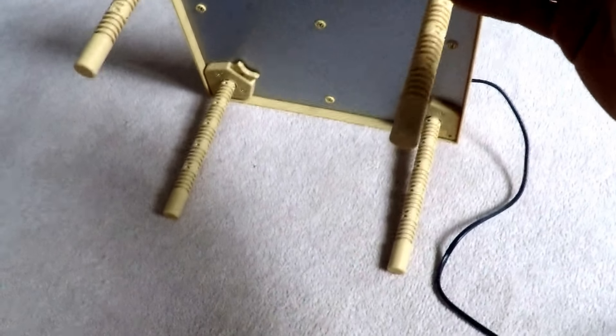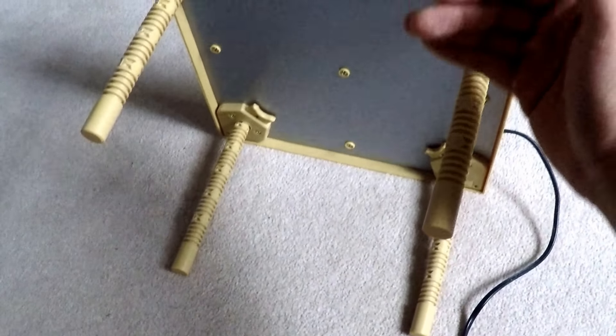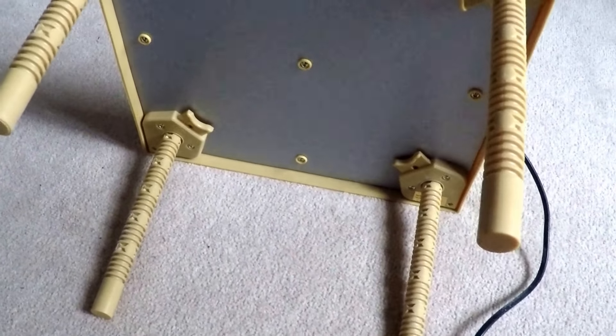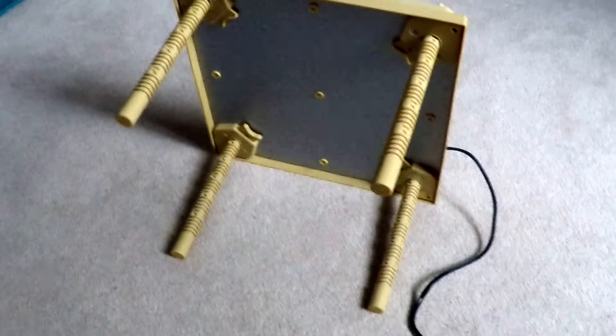When you start out, your chicks will be quite small. So what you'll do is raise this plate lower to come closer to them. And as they grow, you might need to shift it up so they can move in and out of the brooder freely. This gives them a warm space inside, yet allows them to come out if they want to cool down a little bit.